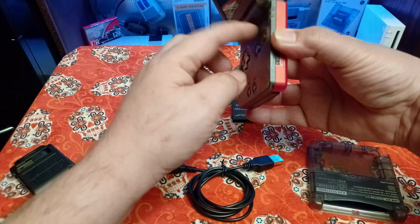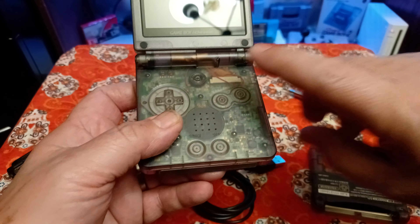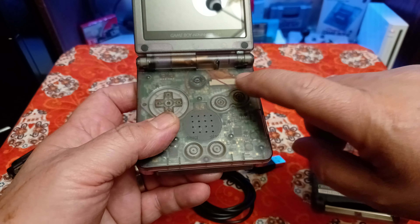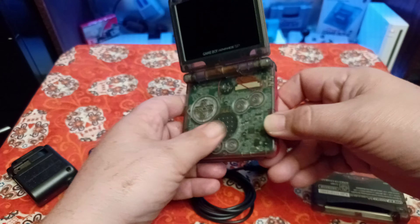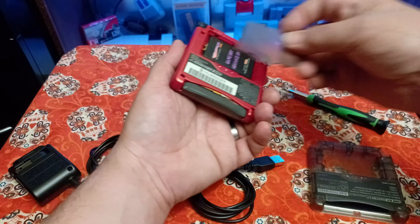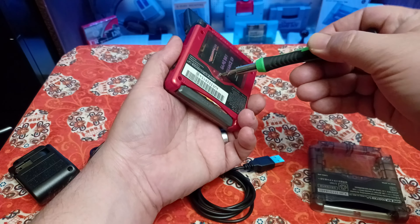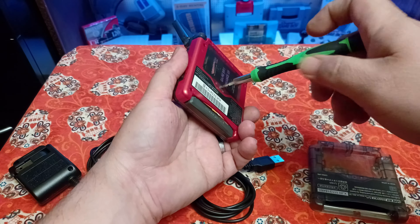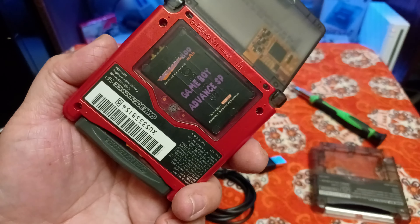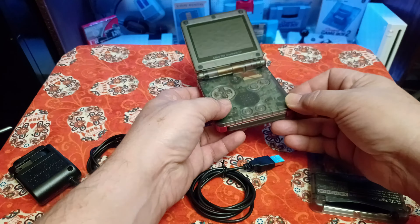There's a wire right here for the IPS screen mod so that you can adjust the brightness — you have to solder right here. I moved that around and it must have had a short, because immediately after doing that I put the battery back in and it started charging properly like it was supposed to. It was just a short — a malfunction of my own modding. So in no way was it Stone Age Gamer's battery; it's working awesome.